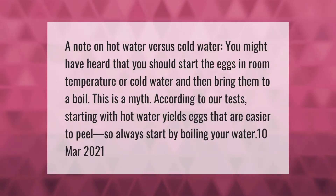A note on hot water versus cold water: you might have heard that you should start the eggs in room temperature or cold water and then bring them to a boil — but this is a myth. According to our tests, starting with hot water yields eggs that are easier to peel. So always start by boiling your water first.